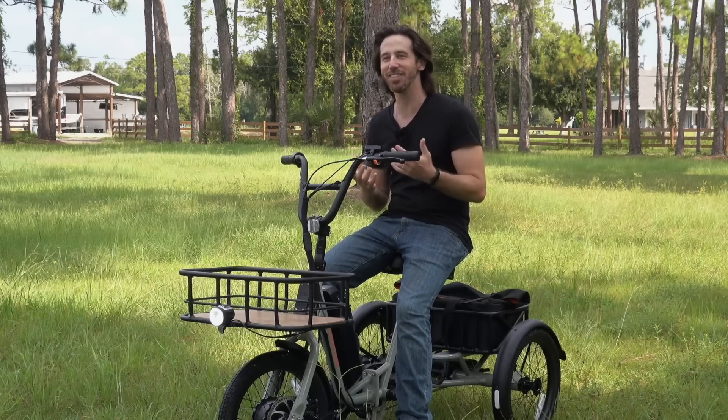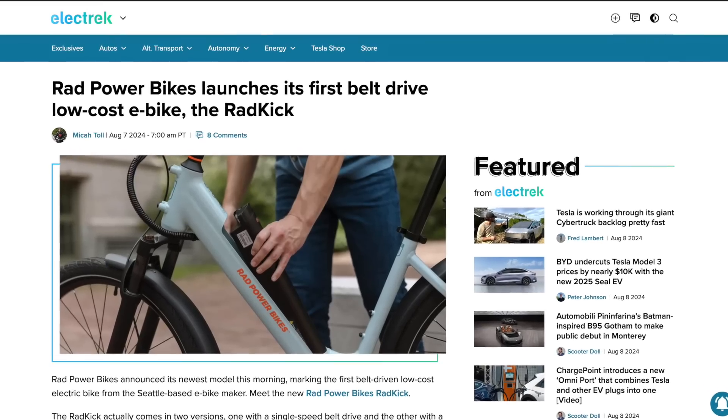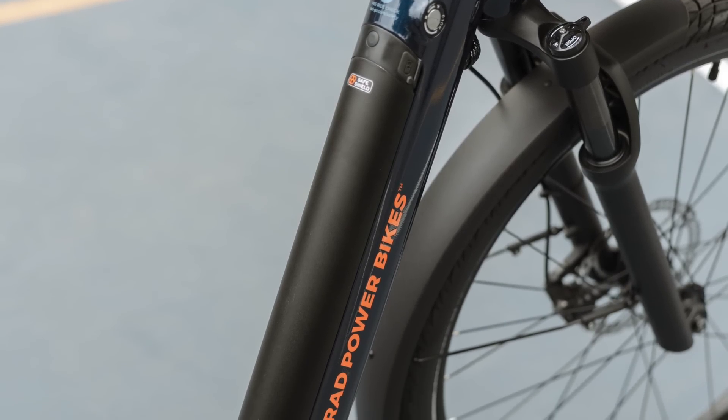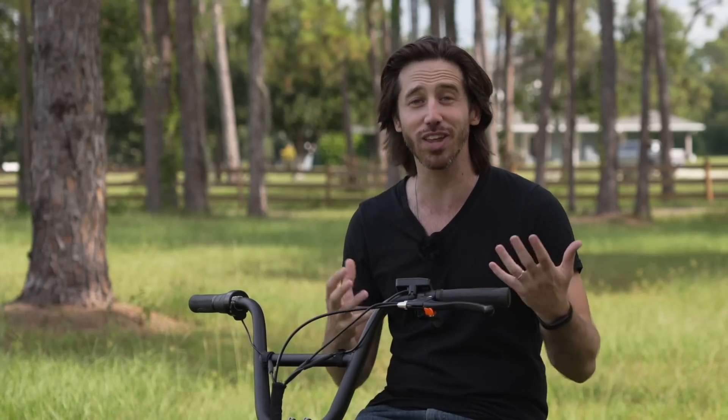Even without having my hands on the bike yet, I did write a news article yesterday on Electrek about the launch. I want to talk about not just the bike itself — we're going to go over the specs and why this bike is so interesting to me — but also what this means for the company, because I think this represents a big shift for Rad Power Bikes, and what that means for consumers in the North American market.